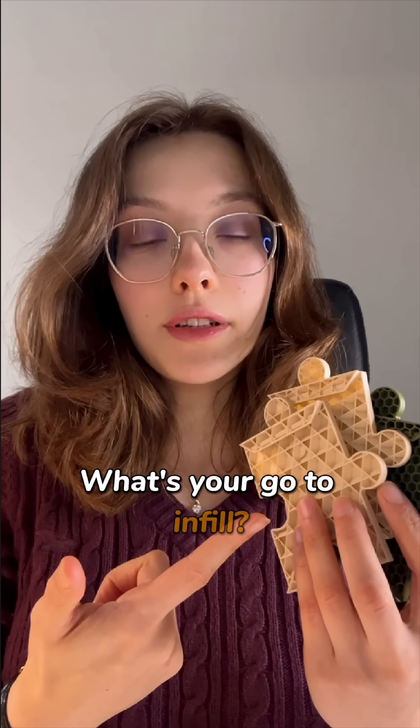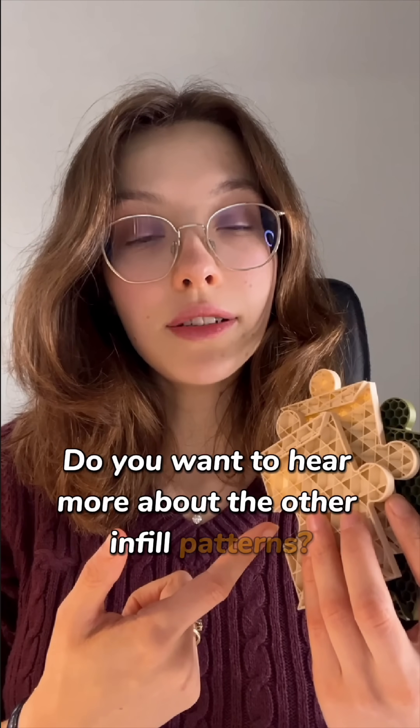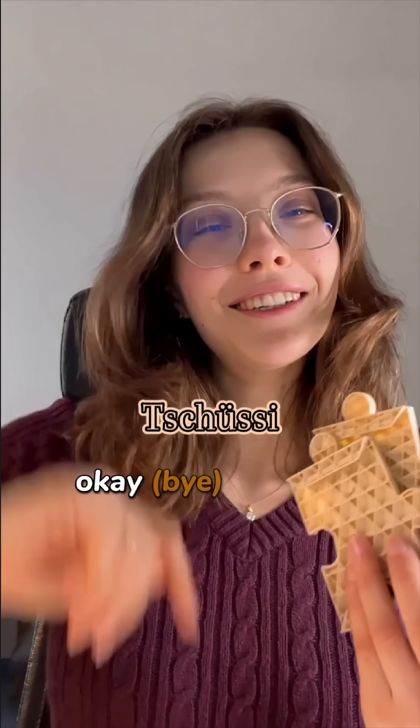What's your go-to infill? Do you want to hear more about the other infill patterns? Tschüssi! See you next time!